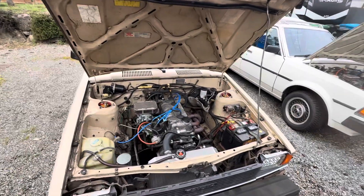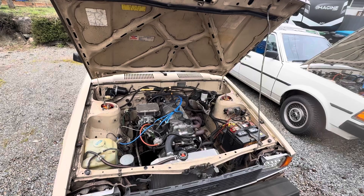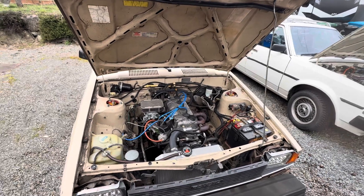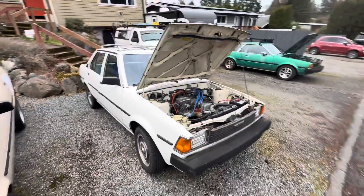It also has a long tube header and two-and-a-half inch exhaust — that's basically it. This car made 69 horsepower at 4800 RPM and 84 foot-pounds of torque at 3670 RPM.